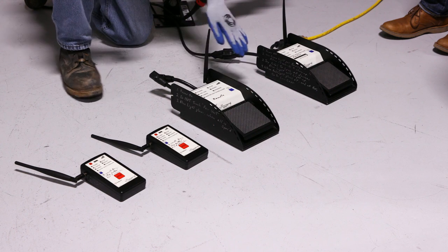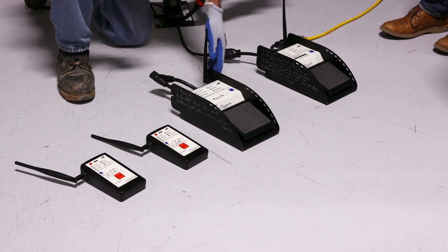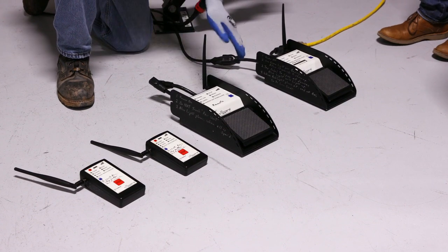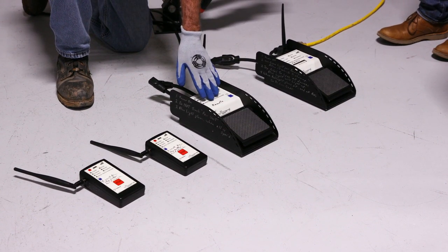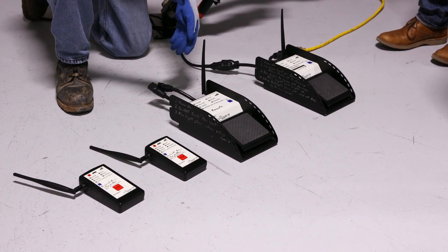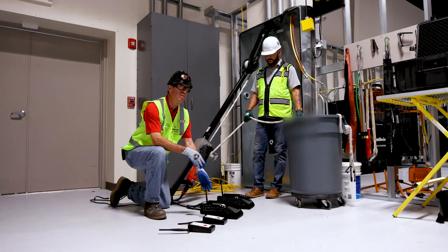We have the remote foot pedal that goes to the feed end of our wire pull. On the remote foot pedal, there's no cords needed. The only reason we have this is in the event you want to use it in conjunction with the feeder, which we're not doing.